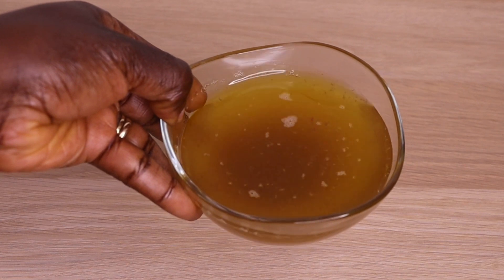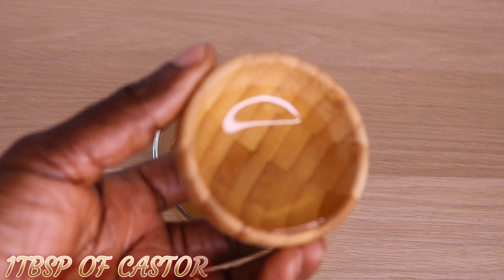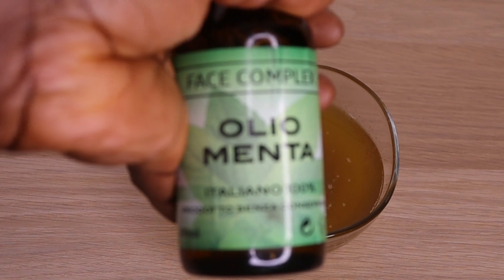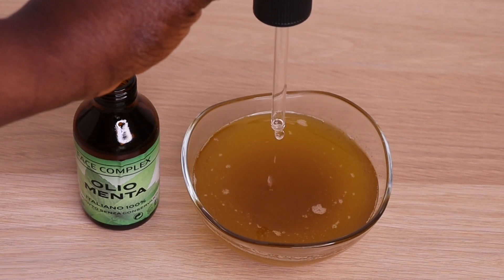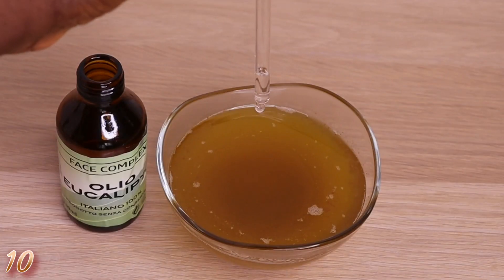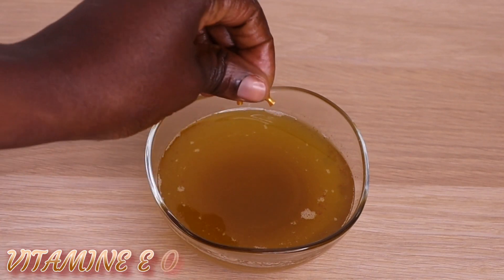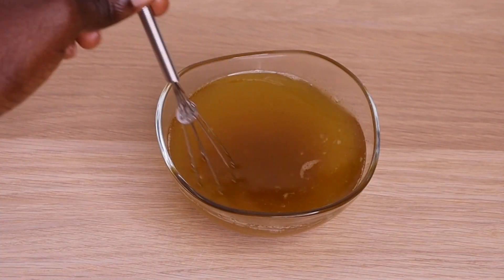Here is the amount I got — you need a lot of patience to be able to strain. Now I have my castor oil; I will go in with one tablespoon of castor oil. Then I have my peppermint essential oil — I'm going to apply 10 drops. Then I have my eucalyptus essential oil — I'm going to add 10 drops as well. Finally, I will go in with my vitamin E oil — two capsules. I'm going to stir everything together to allow the oils to blend together.